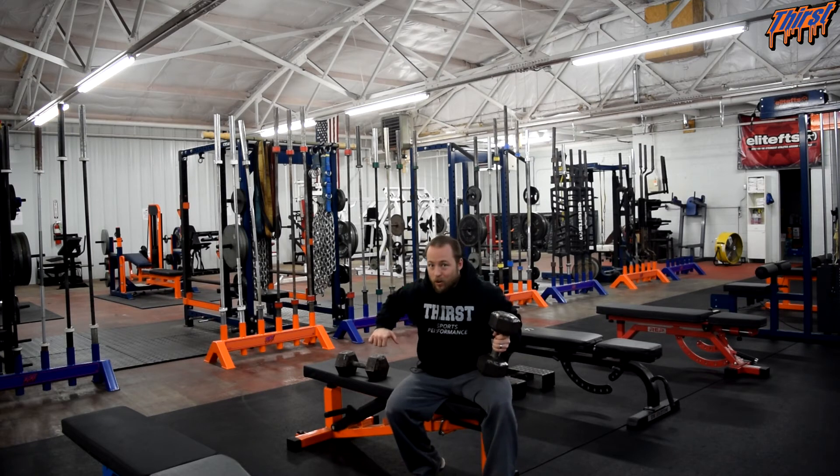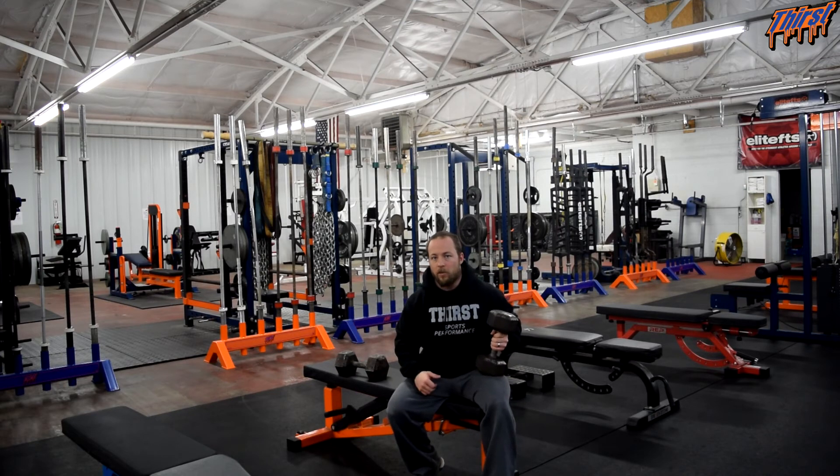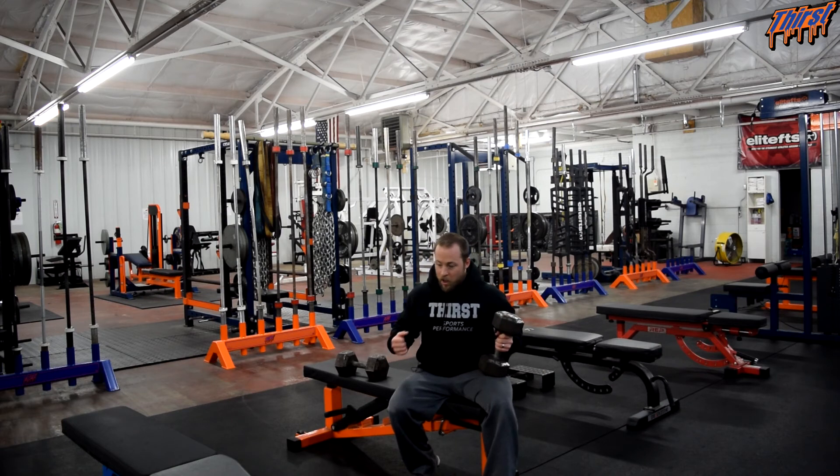We are going to supinate — we are going to actually rotate the humerus and then adduct the humerus as well. That adduction is going to give us that good pec squeeze, but we are going to keep the shoulder good and safe rather than trying to press like this, because you are not really going to be able to press like that — it just won't work.